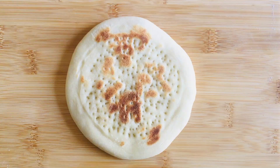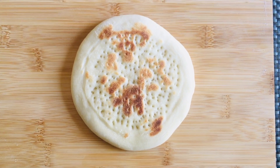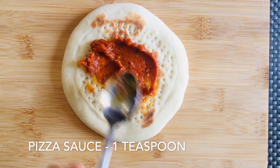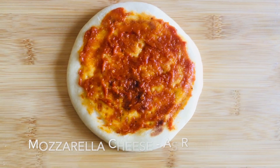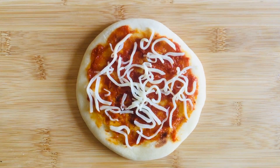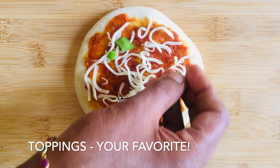In the same way, make a couple more pizza bases. Now we will start assembling our pizza. First, take some pizza sauce and spread it well, then add mozzarella cheese, followed by your favorite toppings. I'm using bell peppers.